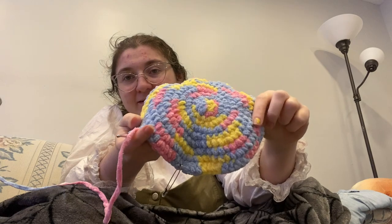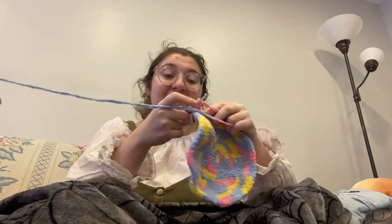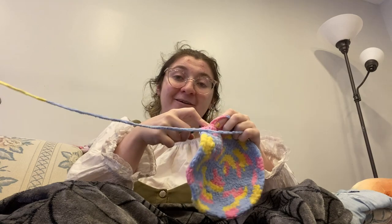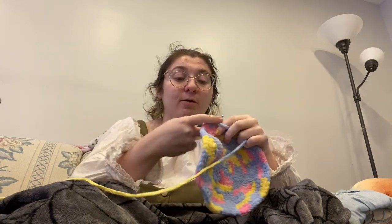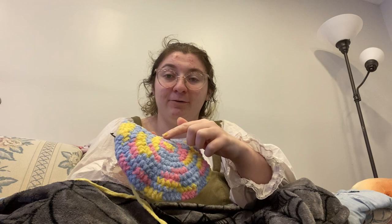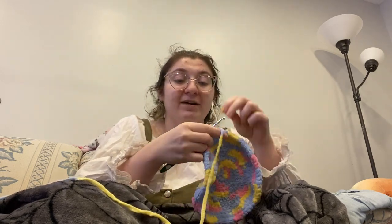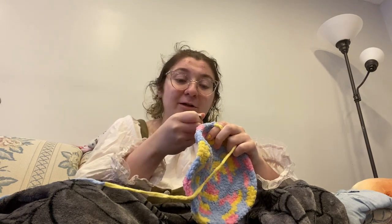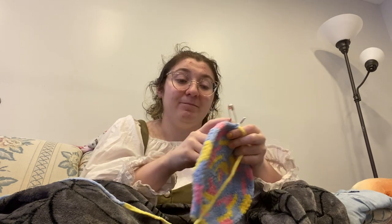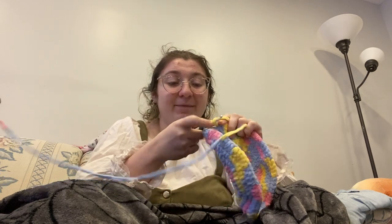Progress update. The top is done. I am now working on the sides. I had to restart because I can't read my own gosh darn handwriting. I just went into autopilot and thought the first row is half double crochet all the way around all the time — absolutely not. It's literally just the first row and the sides when I get there. So that was a whoopsie. I only spent like an hour and a half ahead of time because I've been doing chores between rows.